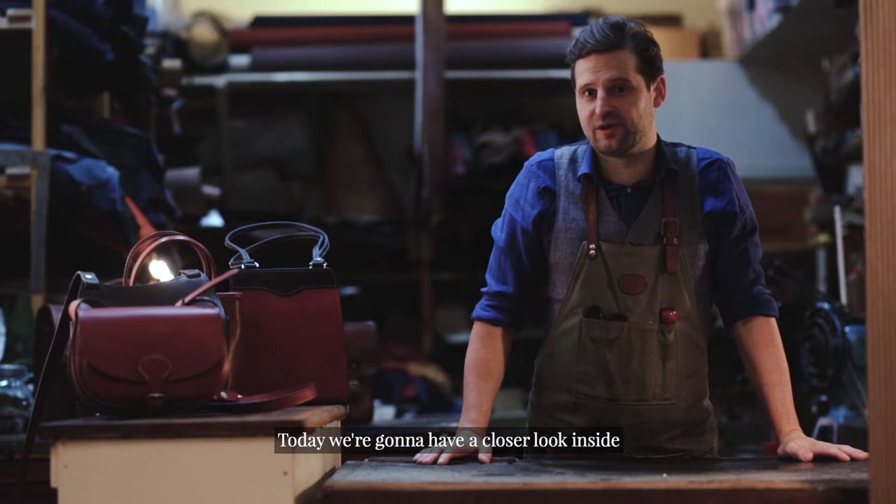Hi, I'm Simon, Master Craftsman here at Mackenzie Leather Edinburgh. Today we're going to have a closer look inside our Mackenzie shoulder bags and handbags.